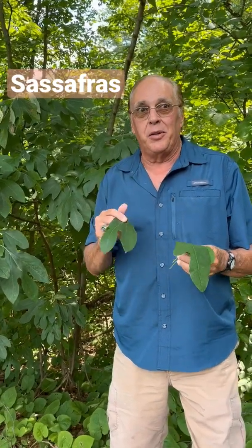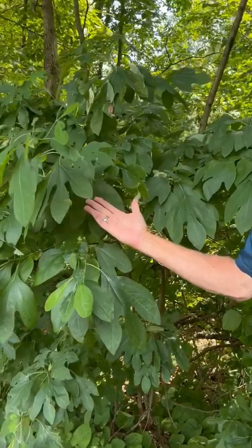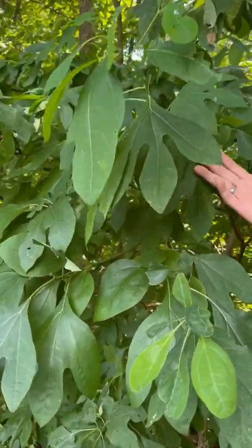Hey, welcome YouTubers! I want to share with you a plant that you can identify by breaking off a leaf and smelling it. This time of year it will smell like lemon. It has three different types of leaves — a little mitten leaf, and the plain one. You've probably guessed already: this tree is sassafras.